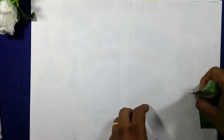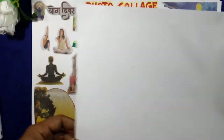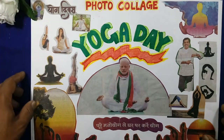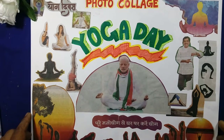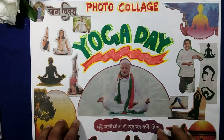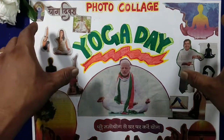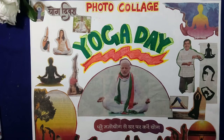After this, with the help of the sketch pen marker, we will make the Yoga Day poster like this — stick the pictures and write 'Yoga Day' and add other pictures. So this is the end of the tip.